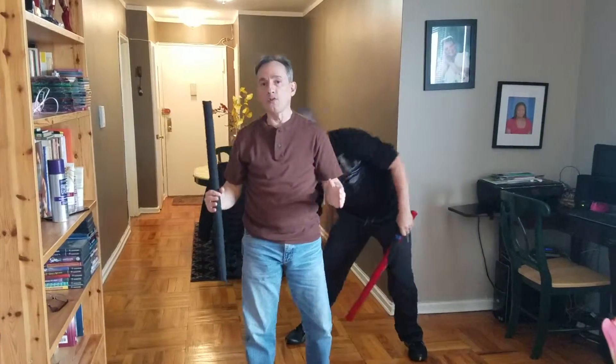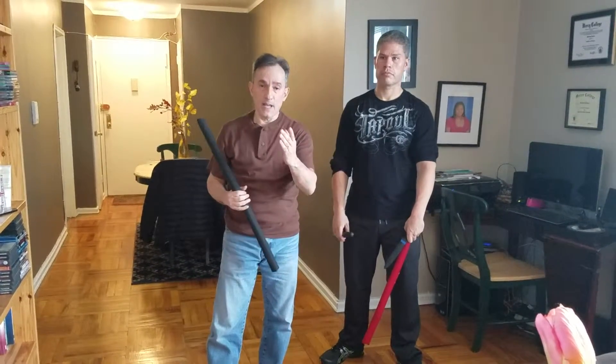Those are the first two drills of the six drills of the Espada Daga. Next weekend, God willing, we will do three and four, and you will see the progression. Thank you, enjoy your weekend.